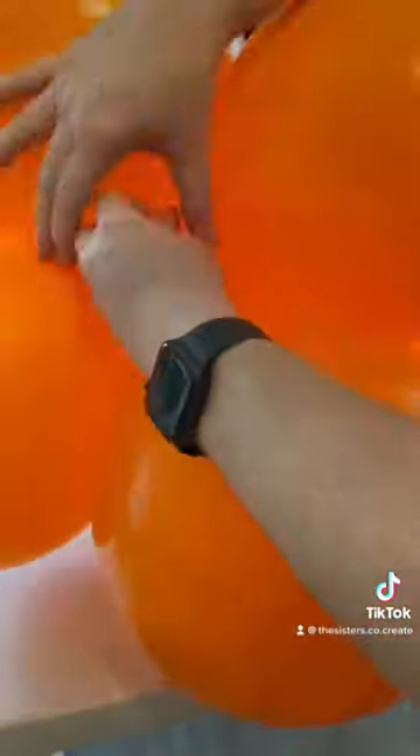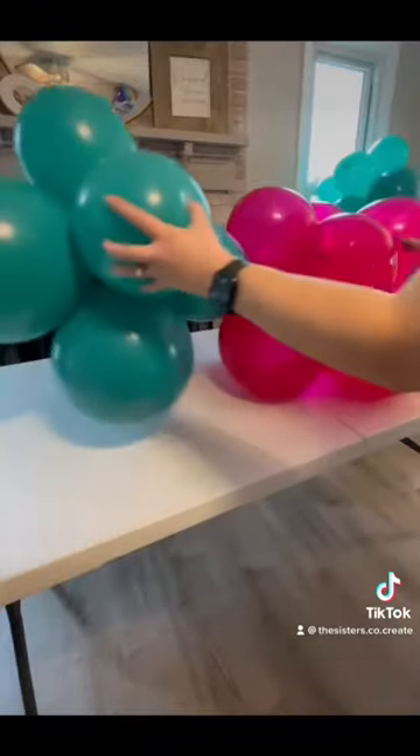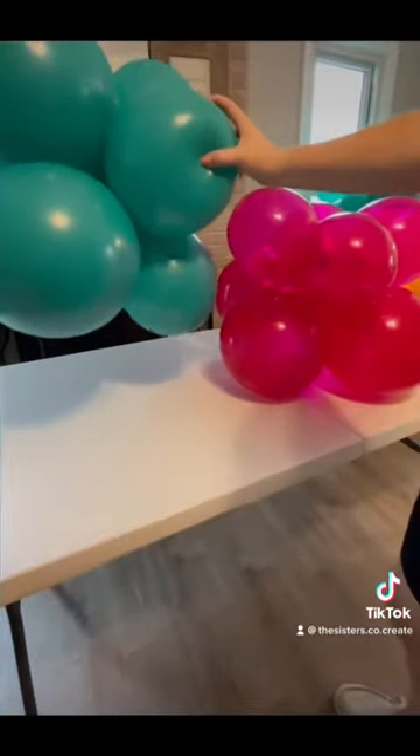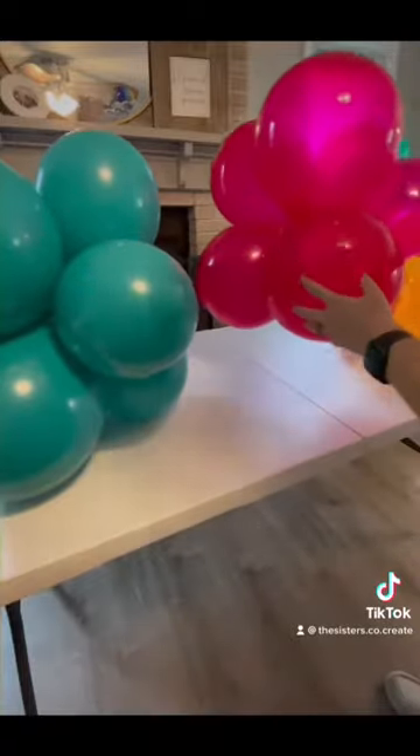Now taking one quad of 11-inch balloons and one quad of 9-inch balloons, we're going to tie those together at the neck — this is where the long, stretchy neck comes into play. Now grabbing your tied-together clusters, you're going to tie them together again. The pattern is 11-inch, 9-inch, tied to the 11-inch side, and then 9-inch.